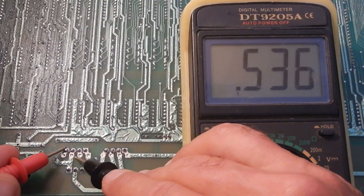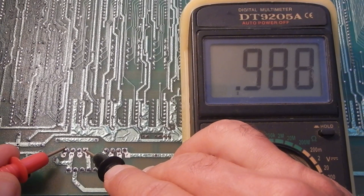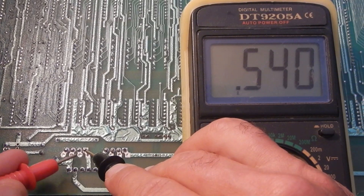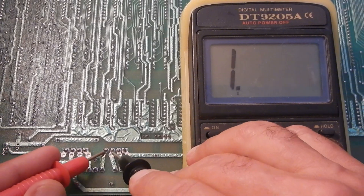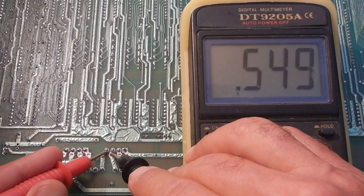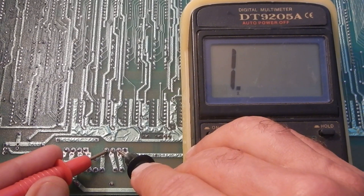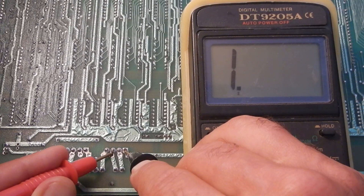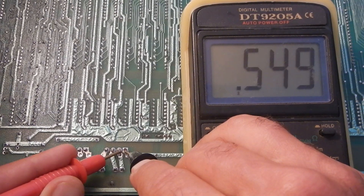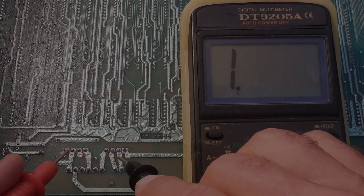Testing the junctions: this is okay, this is okay, this is okay — this should be double. Okay. This is okay too. This is okay. This is missing. This is missing. This is missing. And this seems okay. So there's something wrong with this bridge rectifier.